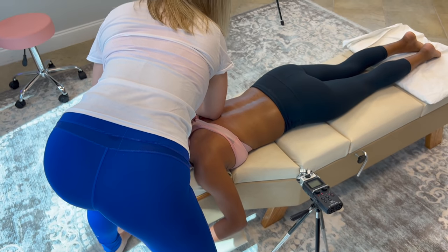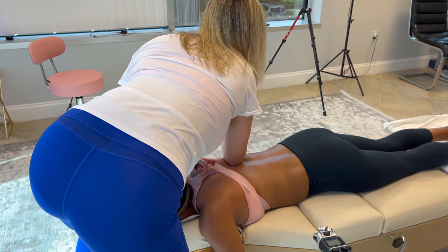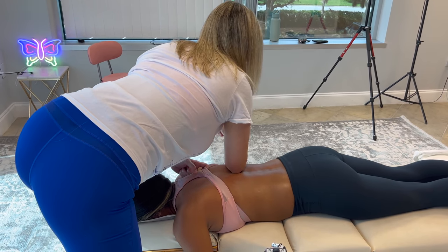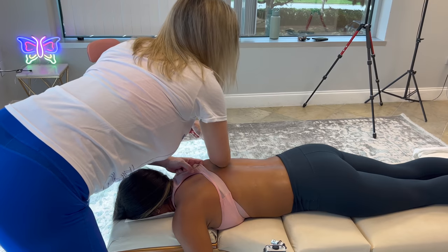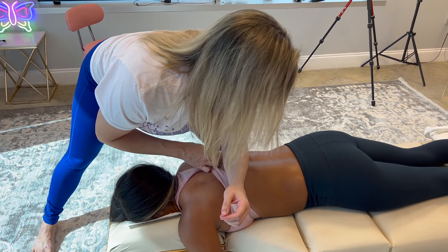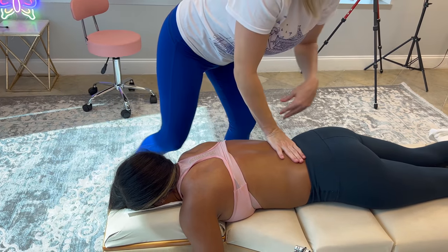I don't want to hurt you — yep, I know, but it's right there. Breathe around it. Down to the second one. There she is. Inhale, breathe, inhale, breathe. That's there. Good. Good, good.